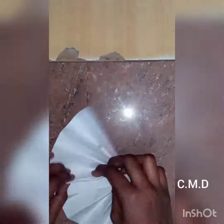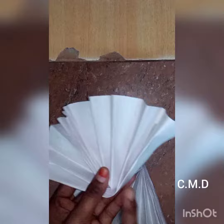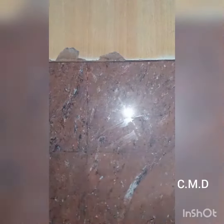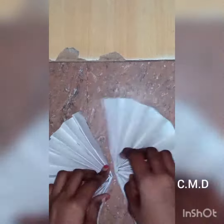I will show you how to use the color paper and how to use the shorts. I will show you how to do it. When you're changing the colors, you can adjust the colors.